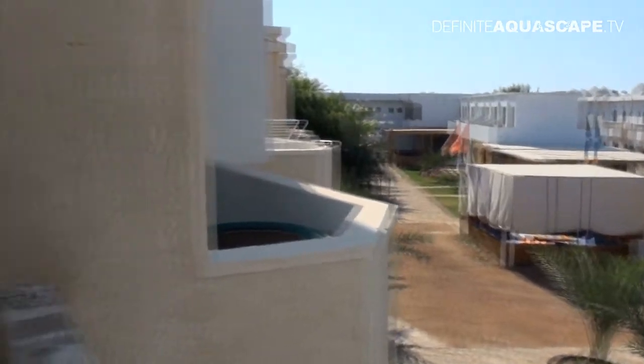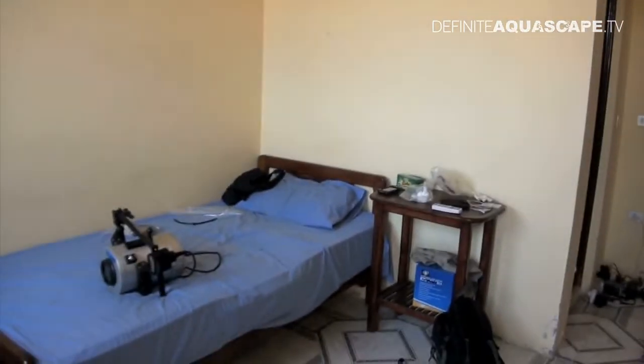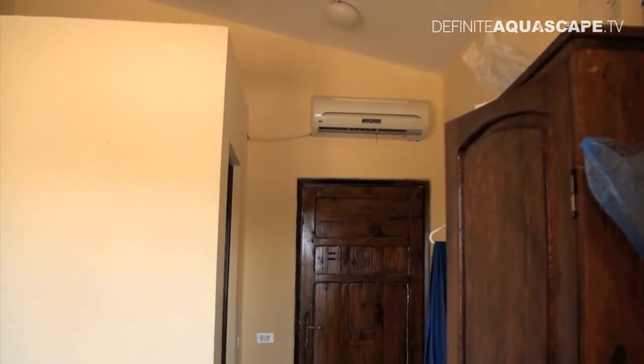It's really early in the morning right now so there are not many people because everyone is sleeping. And now we go into my room. This is my room, with the air conditioning working already because it's becoming really hot.